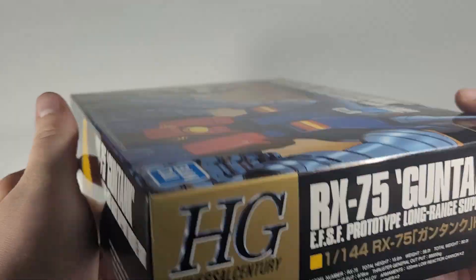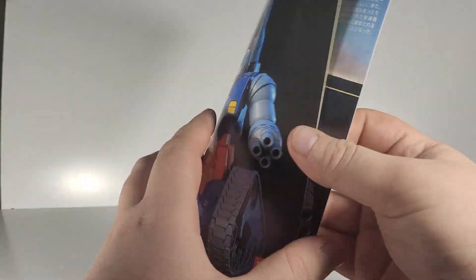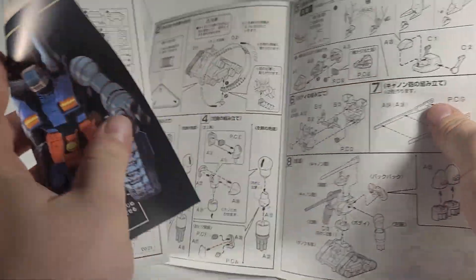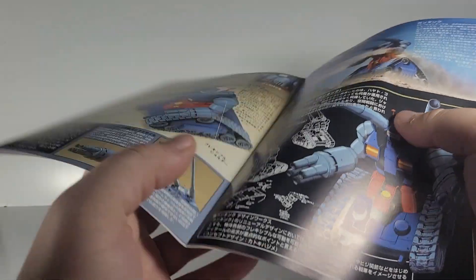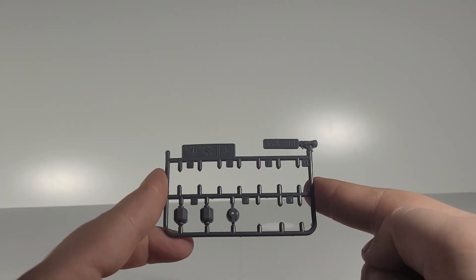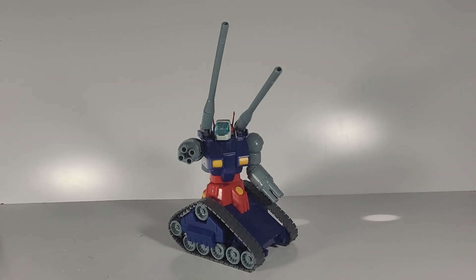On the sides we have spoilers, as always. In the box, as always, we get the instruction booklet — because this is a model kit, meaning you build it yourself. Here are the instructions, and the only extras this particular kit has is this little sprue of extra bits.